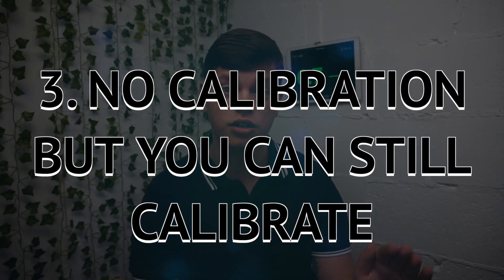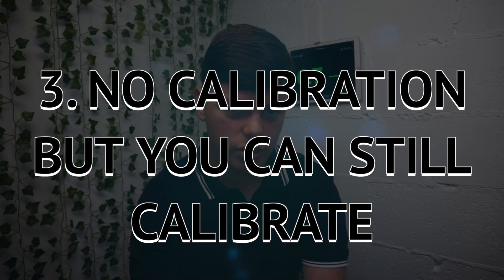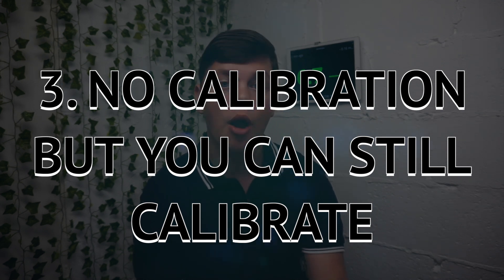The third thing you should know about the Dexcom G6 is that it's a fully calibration-free, real-life continuous glucose monitor with alarms — but if you choose to, you can still calibrate it. That's a big advantage over the Freestyle Libre and Freestyle Libre 2, because while they are totally calibration-free, with the G6 you can still calibrate it, which is personally one of my favourite things about the G6.